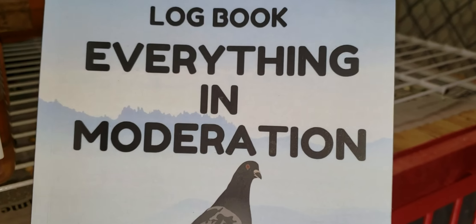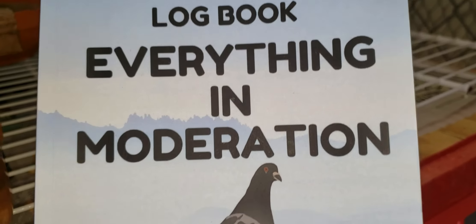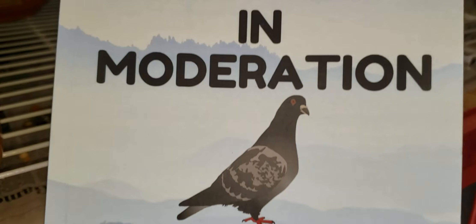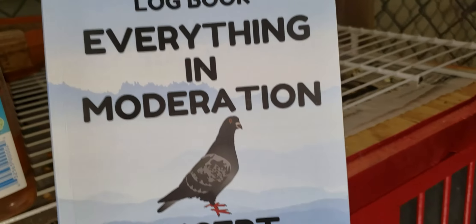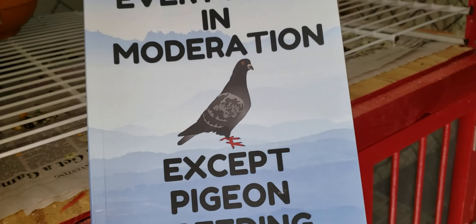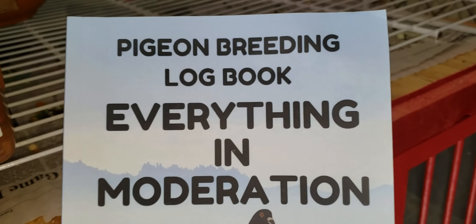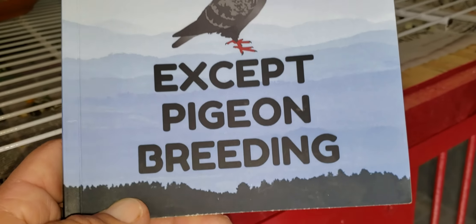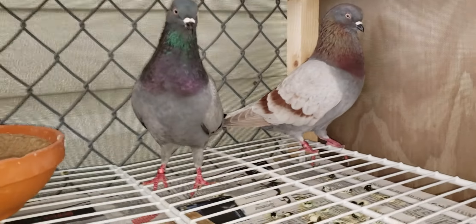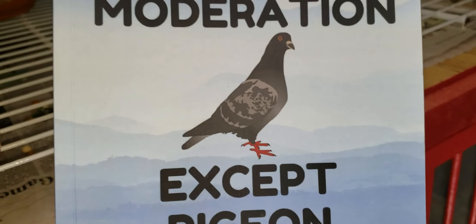I've seen many types of breeding log books in my time. If you're keeping record of the birds that you breed, this is what you should have — something like this. Not necessarily this exact book, but you can pick it up on Amazon for less than ten dollars, about six to seven bucks. It's a really nice book. I'm going to open it up for you so you can see what I'm talking about. In pigeon breeding, everything in moderation — except pigeon breeding. This year I'm going to show you all how to keep records.